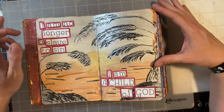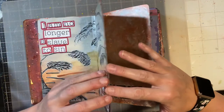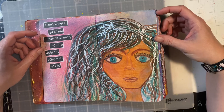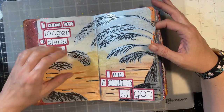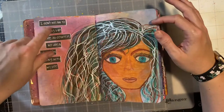This was the second week: 'I am no longer a slave to sin, I'm a child of God.' And then this one is the third week: 'I don't mean to brag, but I have absolutely no idea what I'm doing with my life.' These two pages were super easy because the majority was already done and I just had to add in the journaling.